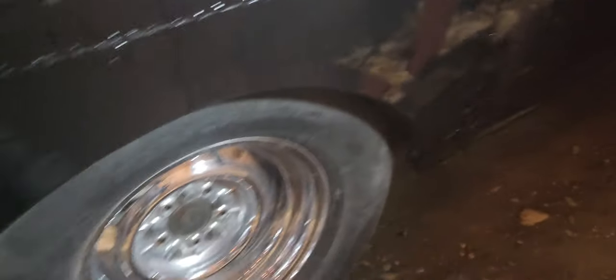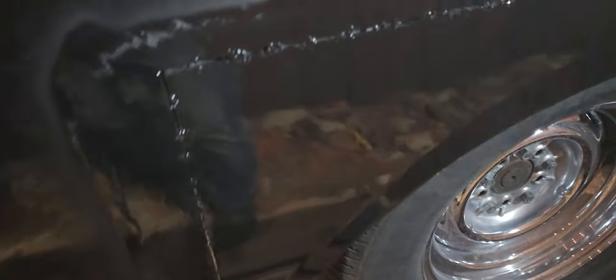I gotta do body work on this whole car — not just this part — but I decided, you know what, what the hell, I'm gonna just see what it's gonna look like. I think it's gonna look pretty cool. So I ground the wells and I painted the fender. You can kind of get the idea what it's gonna look like. I think it looks cool.